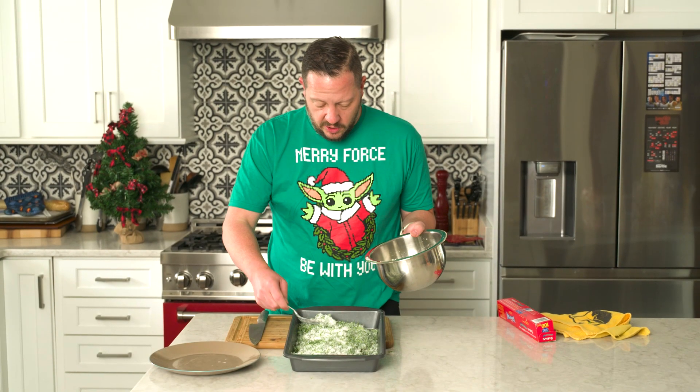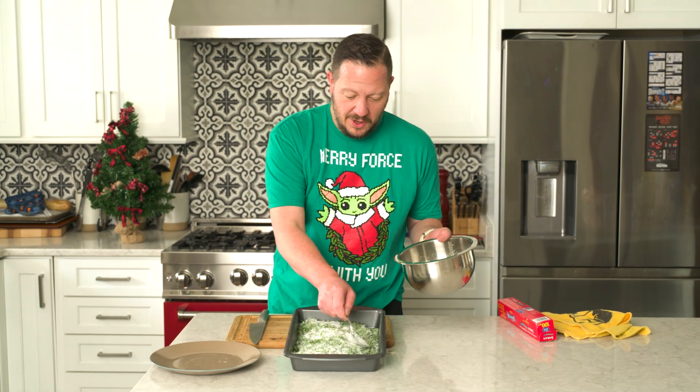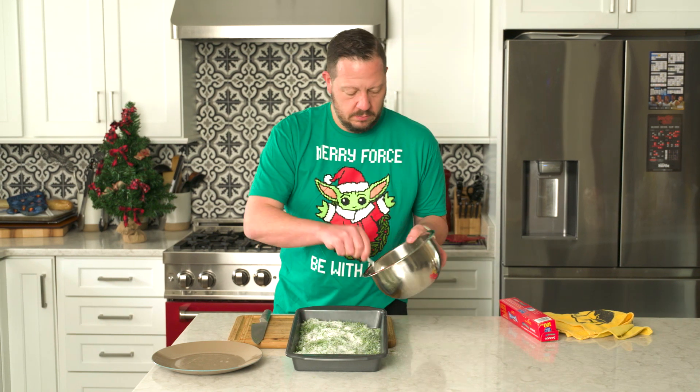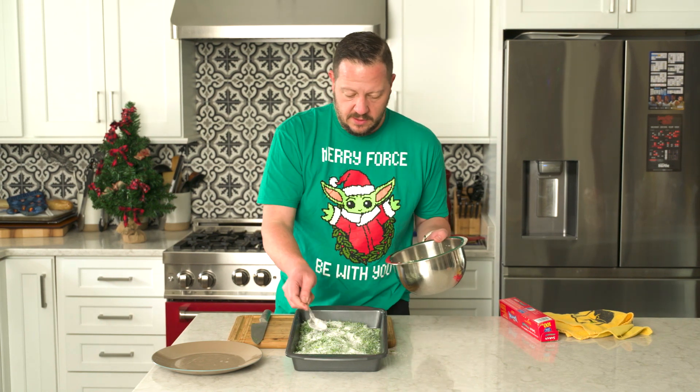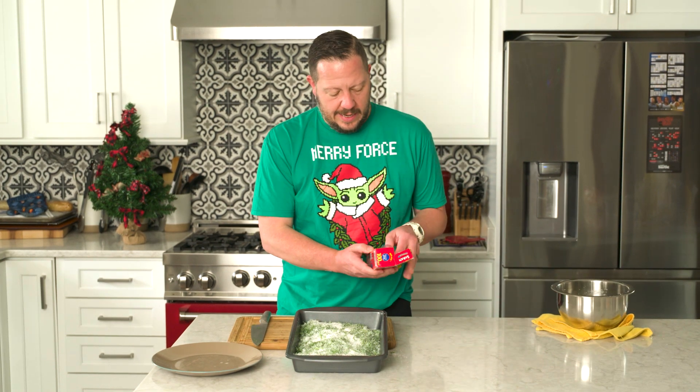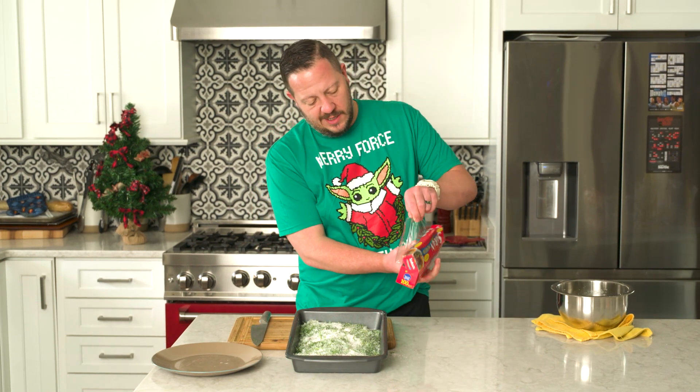The cure is going to draw the liquid out of the salmon and season it. We're going to cover this with some cling wrap and put it in the fridge for a couple of days.